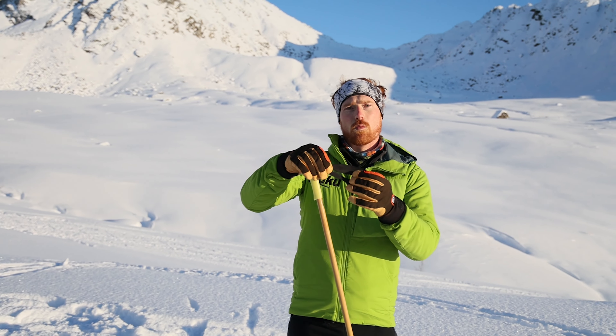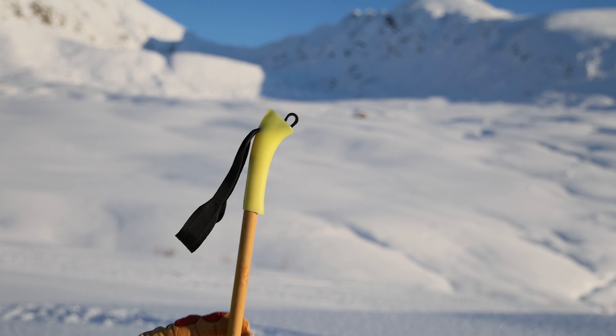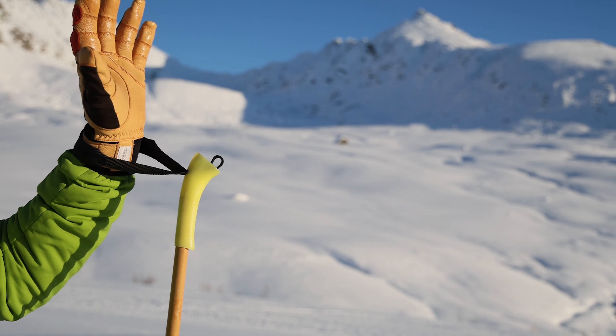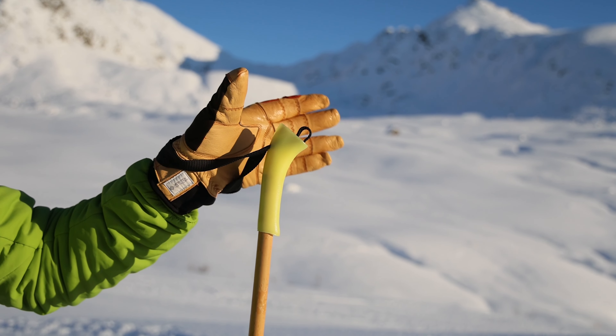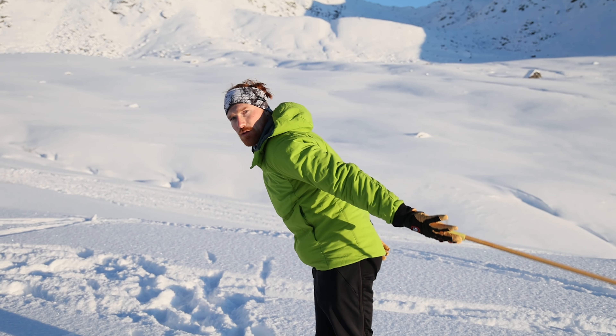When we go to put them on, we can open up the strap and take our hands — we come up like a rabbit or a gopher popping through a hole. We come up from the bottom and then squish our straps between our glove and our pole. That gives us a really nice solid angle to push off from.